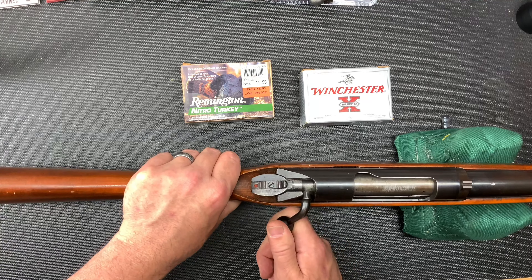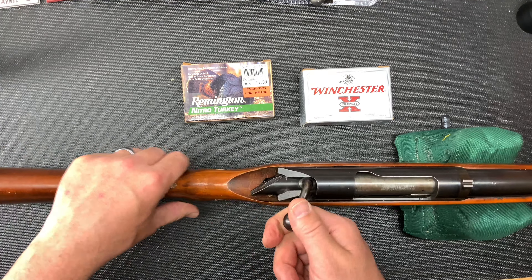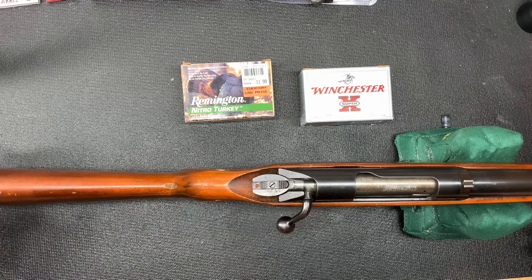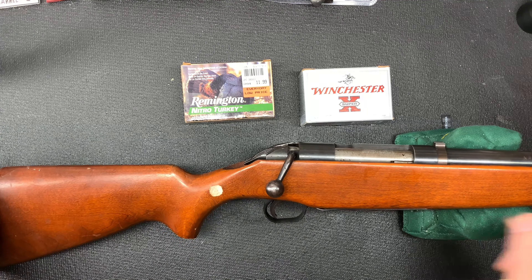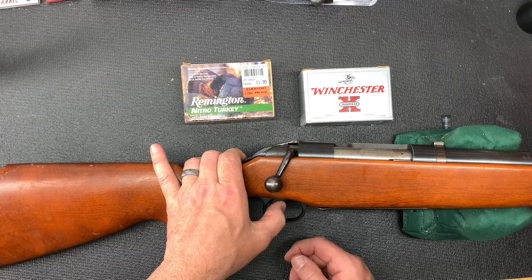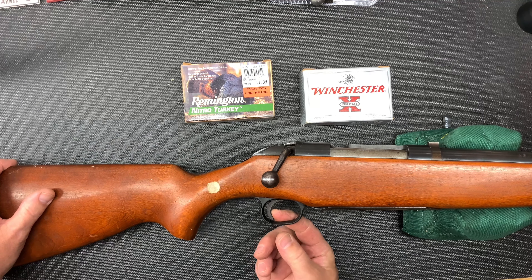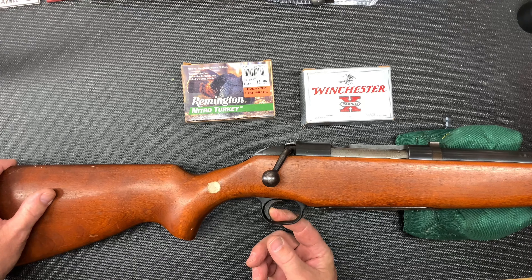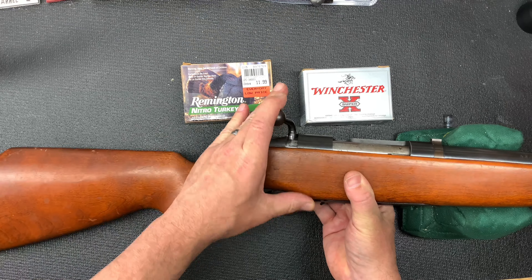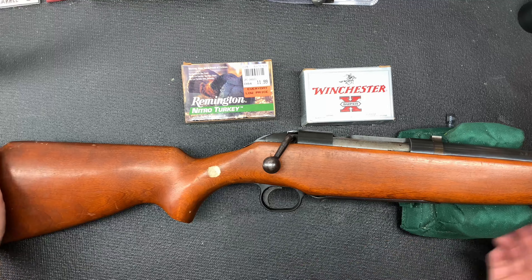Seat it in, lock it into place, pull the trigger, and cycle it. The trigger, funny enough, has a solid wall right off the bat — as soon as it's cocked, you're right up against the wall, and then it fires. So there is no slop in the trigger. Very stiff trigger.